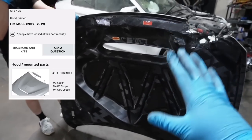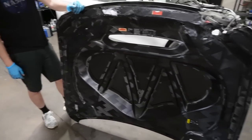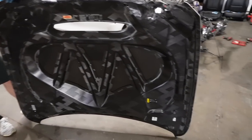These hoods, brand new, run about $10,000 to $12,000, which is absolutely insane. So if we can find a used one for a fraction of that price, we'll go with that. If not, we'll see what other options there are, because obviously into a salvage title M4 CS, it's not really worth dumping $10,000 to $12,000 on just a hood.